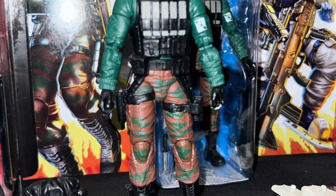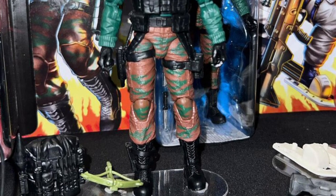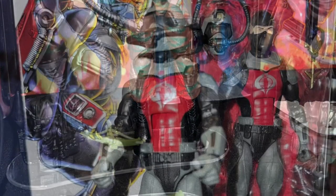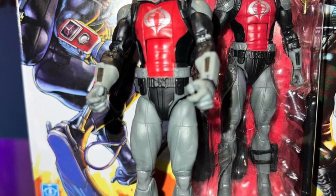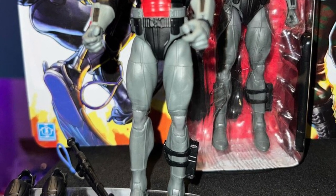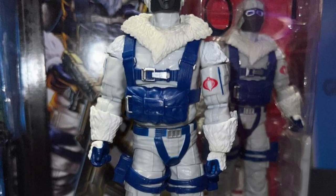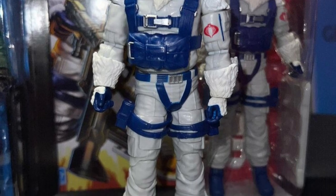I think I'm going to be picking up both of these. Cobra Eel, you know, it's retro, but I just have no desire to add that to my collection, to be honest with you. But Snow Serpent and Beachhead look amazing. Finally, after all these years — I've been saying for about over two years now, they need to make retro Beachhead in the Classified version, six inches. And they finally have done it. I think they listened to a lot of people that were hoping for that. So there you guys go. They look great.